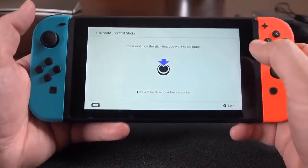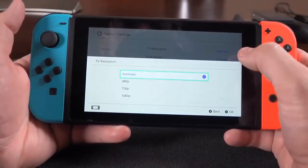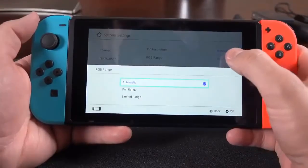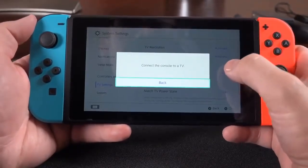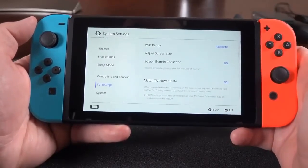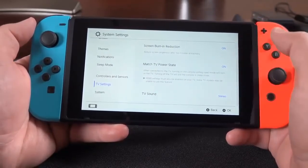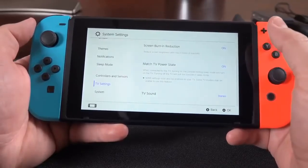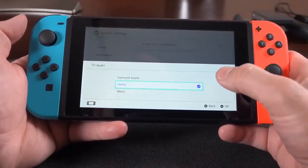Under controllers and sensors, you can change the grip order, see compatible devices, and turn off controller vibration to help with battery life. There's also calibration for your devices. In TV settings, you can change the TV resolution from 480p to 720p to 1080p, or leave it on automatic. The RGB range can be set to automatic, full range, or limited. You can adjust screen size, enable screen burn-in reduction — which dims the TV when the game is paused for an extended period — match the TV's power state so it turns on and off with the console, and choose TV sound output: surround sound, stereo, or mono.